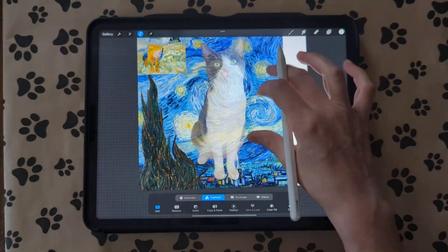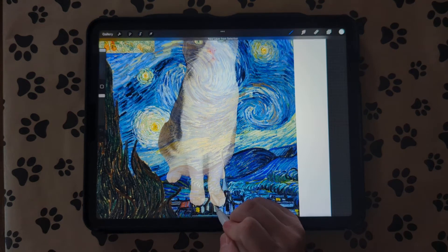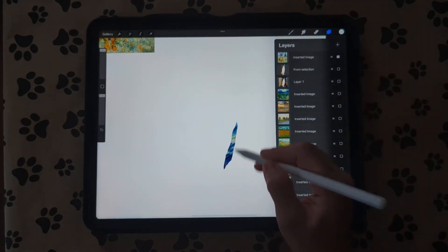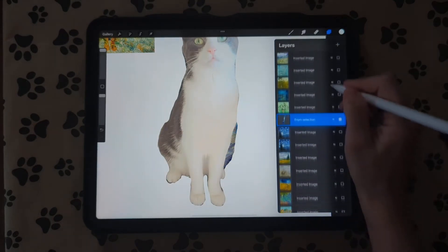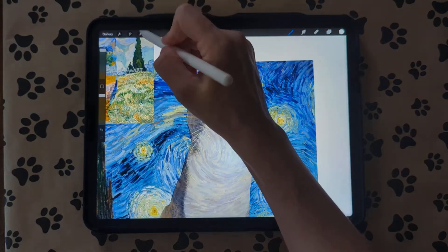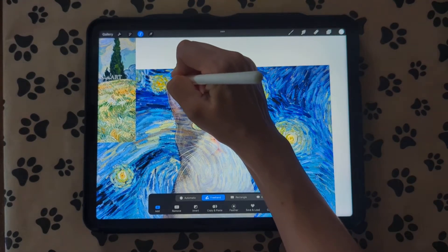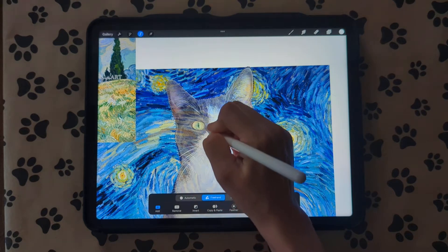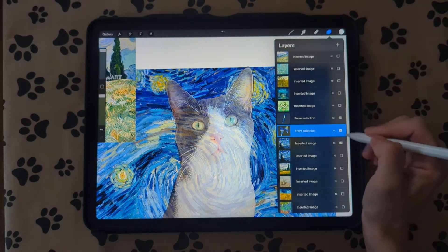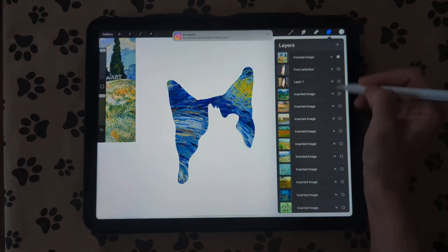We'll do the whole body first. She has a little gray patch down here, so I'm going to hit copy and paste. If you turn off the big layer and turn off the cat layer, you can see what it's going to look like. I'm going to turn the big layer back on and do the next spot with the selection tool — I'll do the gray area and her ears. Then hit copy and paste. You can see we have the outline of her ears now.